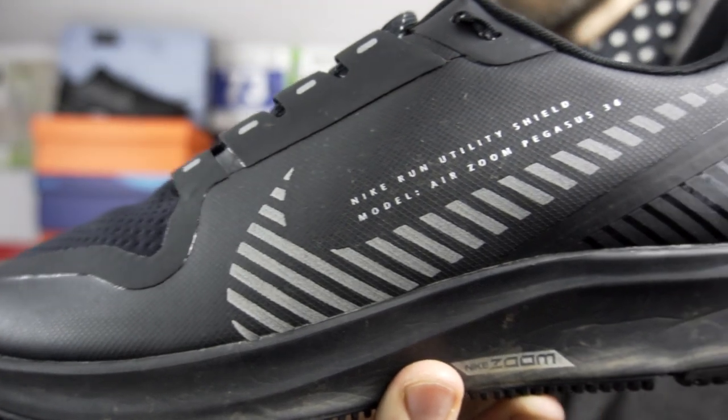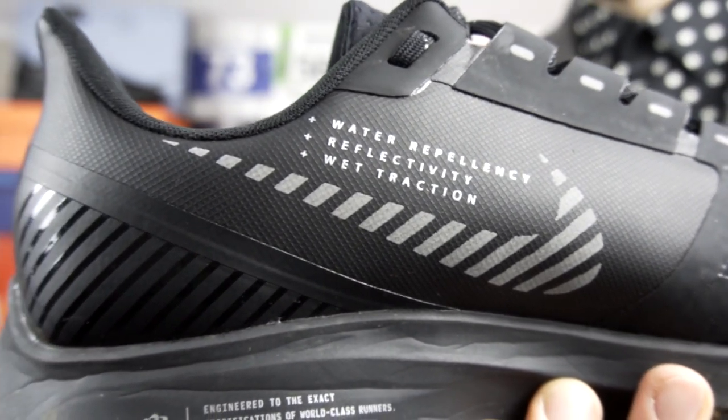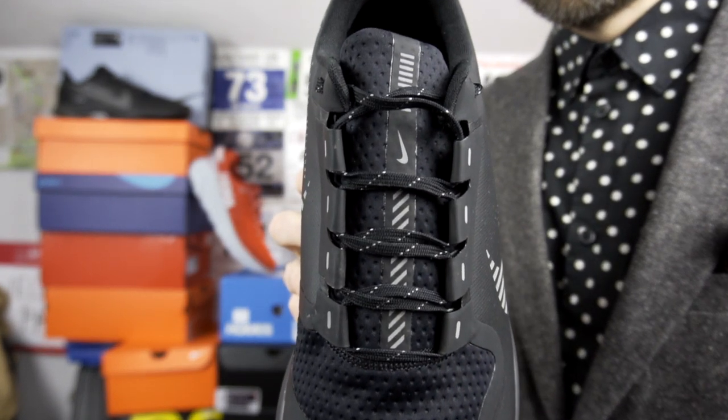The 36 Shield is obviously very similar in terms of midsole to the Pegasus 36 standard version — it's the same one used on the Pegasus 35 and the 35 Shield from last year. There are lots of different weatherised modifications to this shoe though, as you'll see from the upper. They've attempted to remove any kind of stitching. The upper on the original 36 is a woven mesh style material, whereas here there's an almost neoprene type material at the very front, and a water repellent upper right across the shoe on both sides. The seams are non-stitched, probably to help block out and repel water.